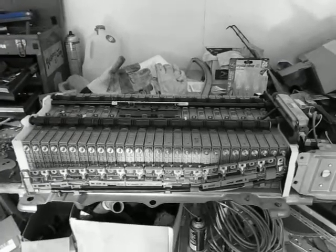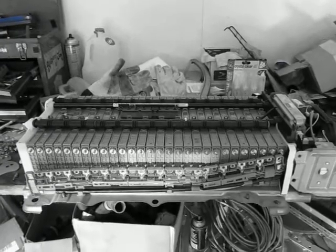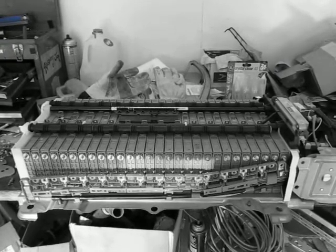This is my video on how to change one of the modules on your 2004-2009 Toyota Prius. This is what we call the second generation, or Gen 2.